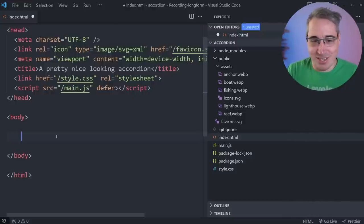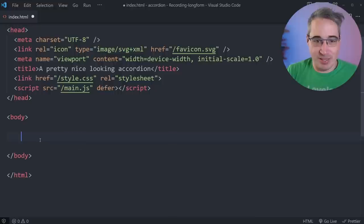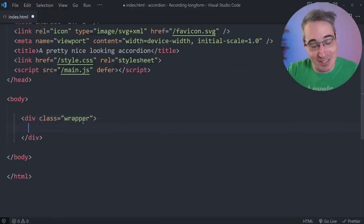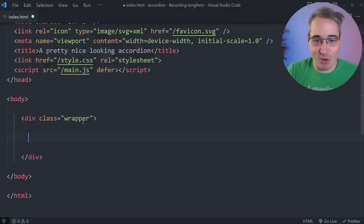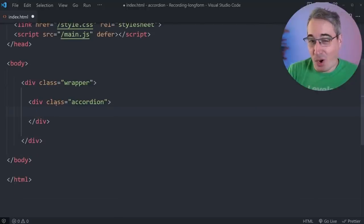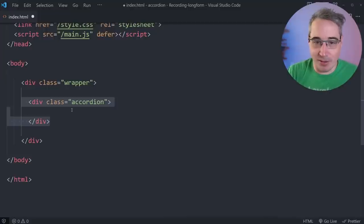Try not to build any technical debt — just do things right from the beginning. Now, nothing to do with accessibility, but we'll start with a wrapper div to hold everything in the middle of the page. This isn't part of the accordion itself — I just don't want it stretching the full width. Then we come in with the accordion class, which is the entire element — just a div is fine here.